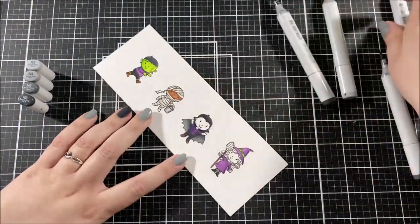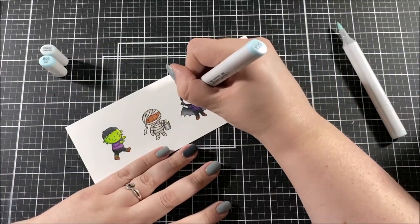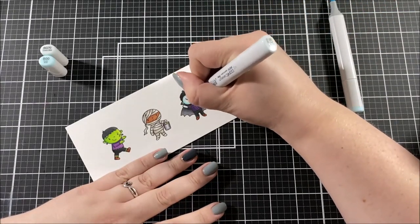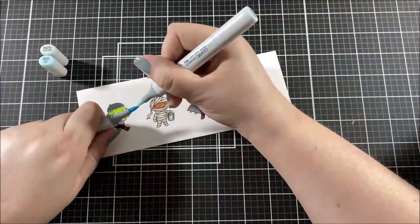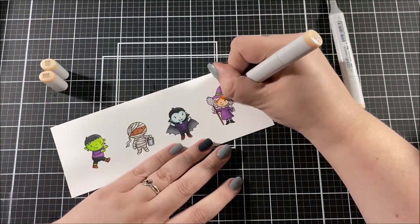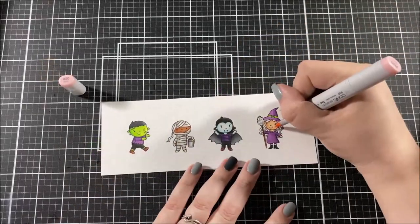When it was time to color in the vampire's skin, I knew I wanted it to be really light because he's Dracula, but I also thought it might be fun to give it a blue tinge. I went around the edges with B00 and then I took BG70, which is the lightest color I have in the blue family, and blended out all of that blue. Of course I had to give all of these cute little characters some pink rosy cheeks.